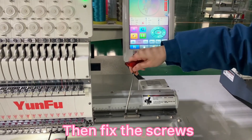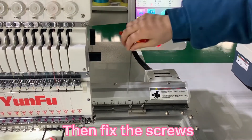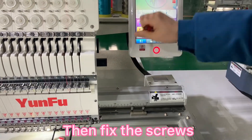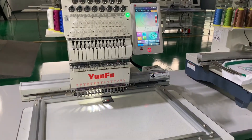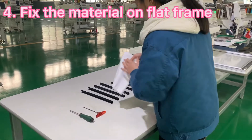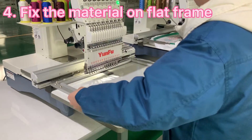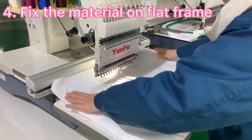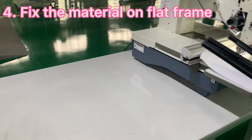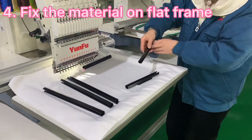We can adjust the rail position to get the screws into a better position to fix. Then we can put the clothing on the surface of the aluminum frame and use the clothing clips to fix it on the frame.